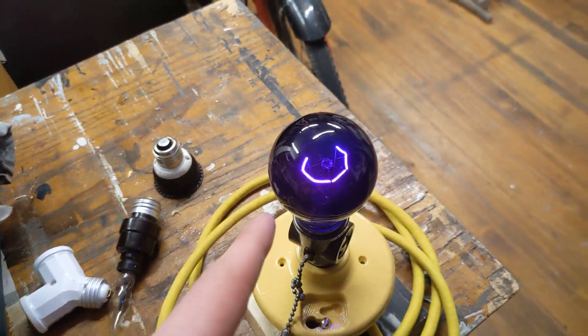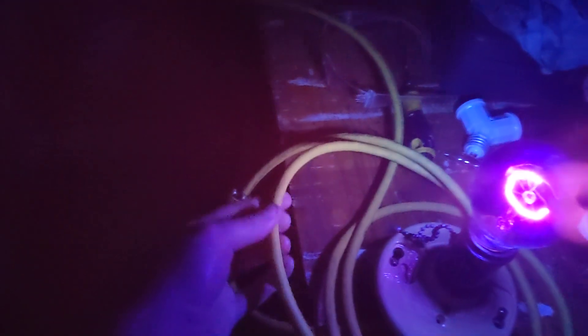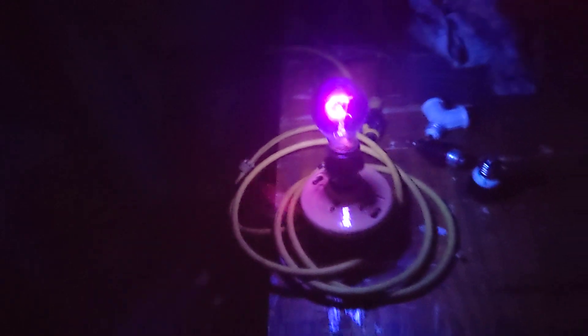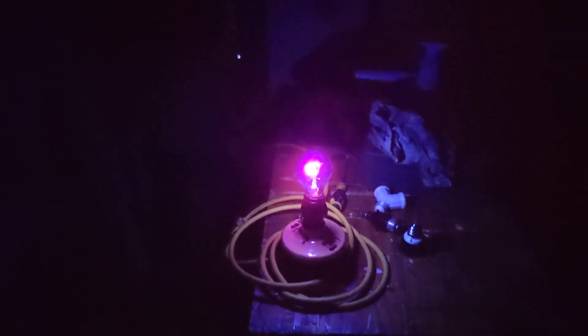We've got this bulb heating up — let's go shut the lights off and come back to it. There it is. It actually looks a lot more dramatic on camera than it does by eye. We can see it's kind of exciting — this yellow power cord here. It's certainly giving you the effect of a blacklight. But the range on this is extremely low compared with what you'd get from a fluorescent or an LED blacklight.